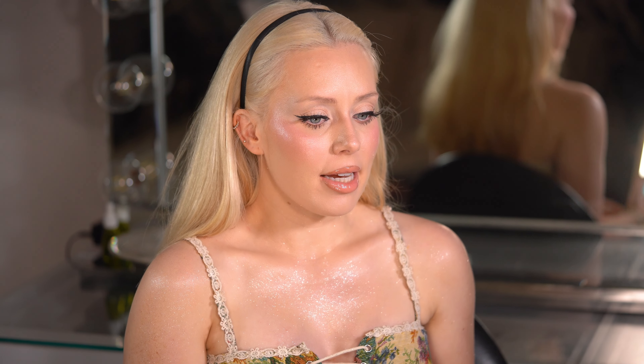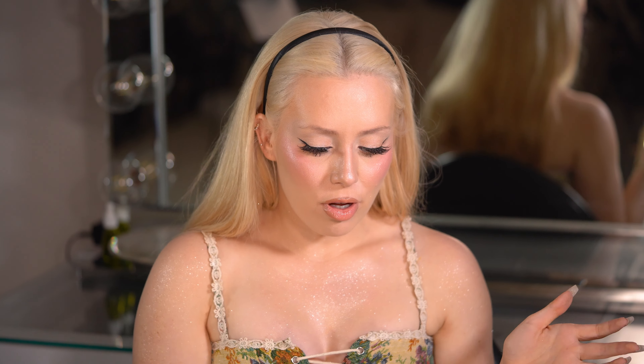I wanted to figure out what Sydney Sweeney's makeup artist used on her at the Met, and I found out what it was. We're gonna try to recreate that look together. It looks different because I don't have a brunette wig and I'm not in blue, but I just want to take that singular technique of the glowy face and body, the glitter, and recreate that.